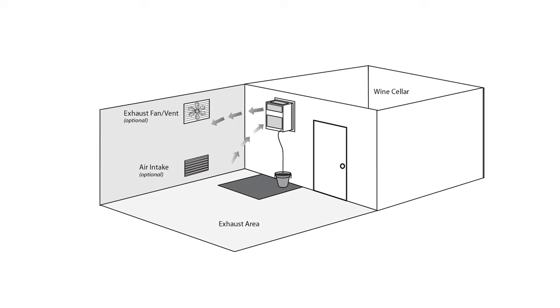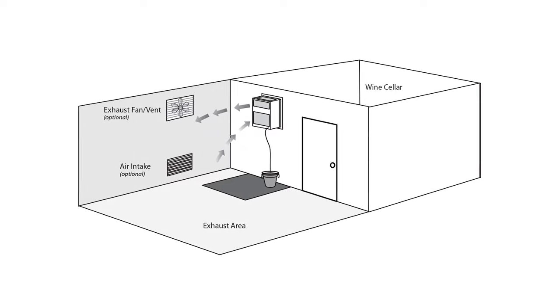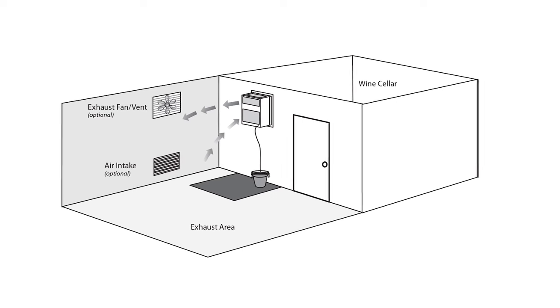If your cellar is located in a position in the home where you simply cannot have exhaust heat or fan noise in any of the adjacent areas, we recommend that you install a split system or a ducted system.